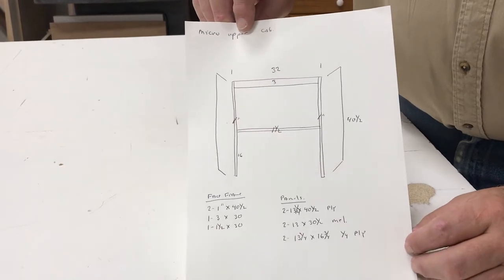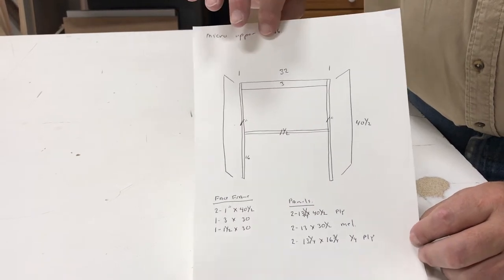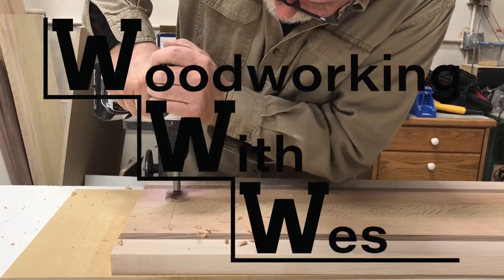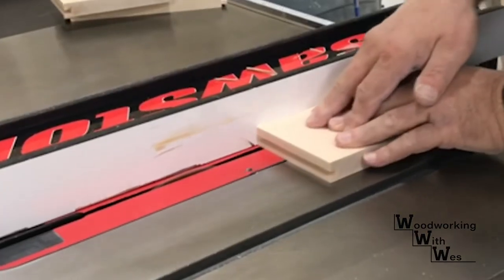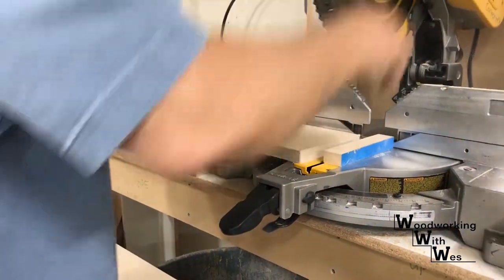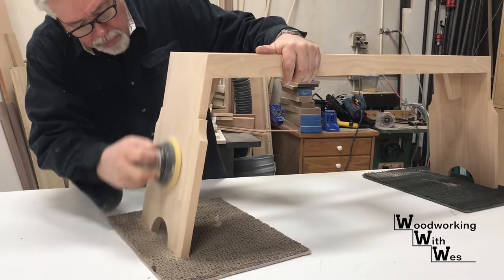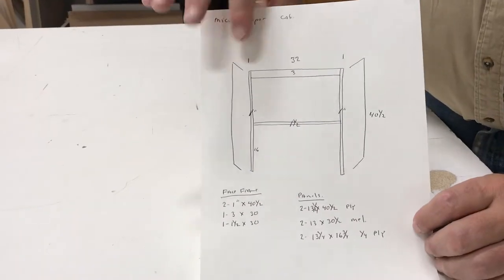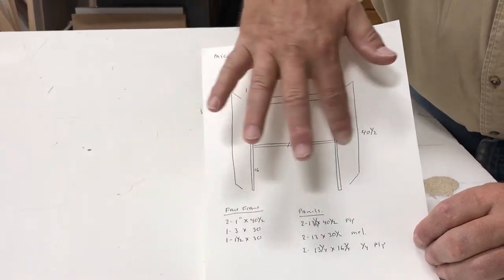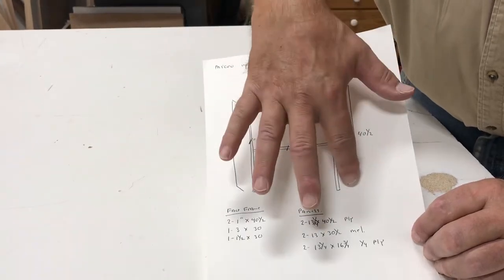Currently in the shop we're building a kitchen that has an under cabinet microwave, so we build a special cabinet that houses it. I've drawn out my shop drawing showing a 16 inch by 30 inch area set aside — this is where the microwave will go, and this is the cabinet that will go around it.